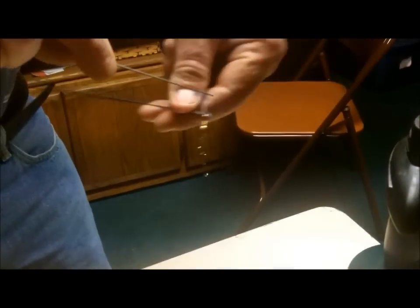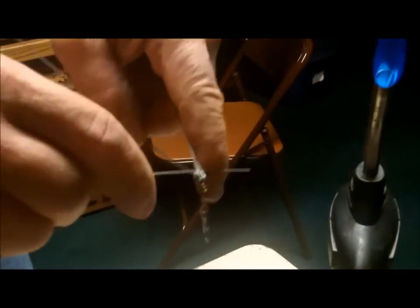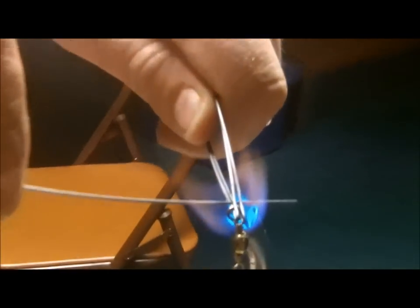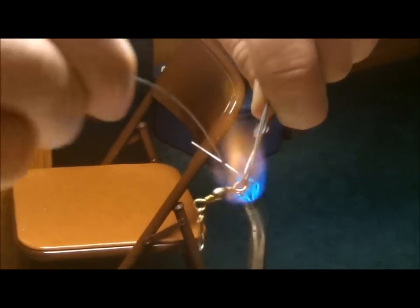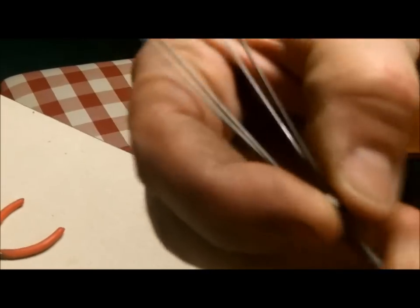Wrap the wire around underneath the swivel so that the swivel cannot slide off. Watch carefully — make sure the wrap is tight and neat. Go around three times.